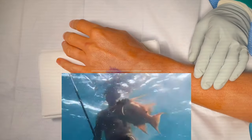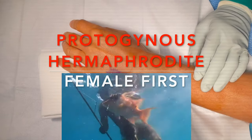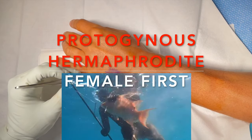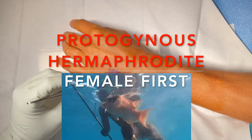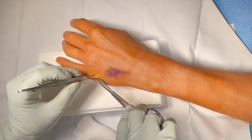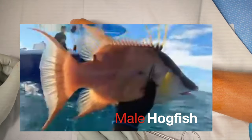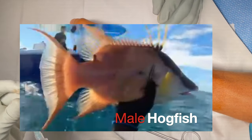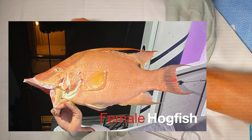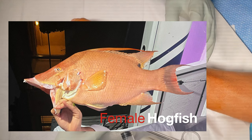They are also very interestingly a protogenous hermaphrodite, meaning that they start off all as females and then will convert into males. This is also seen in other fish species such as grouper. It's an interesting strategy because if there's a group of females and there's no male around, the biggest one will convert into a male. This is a male hogfish — it has a very black stripe on the front of its face and a black dot behind its pectoral fin. Females are a little paler and don't have the black stripe on the front of their face or the pectoral black dot.